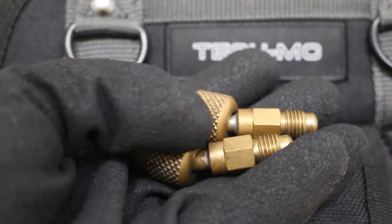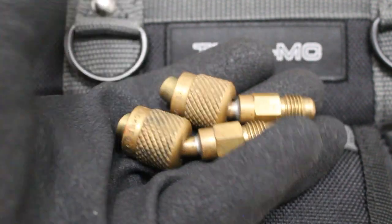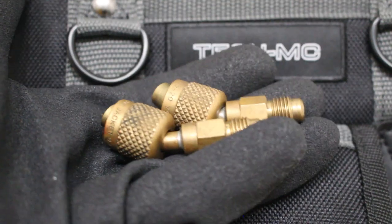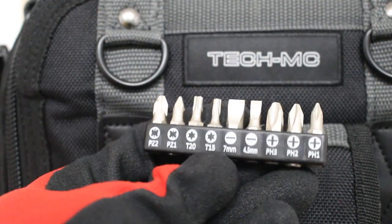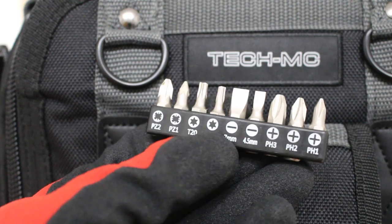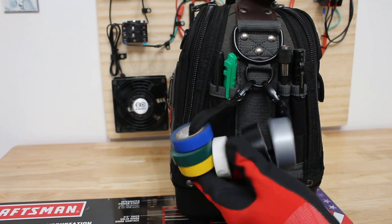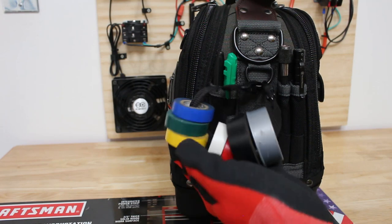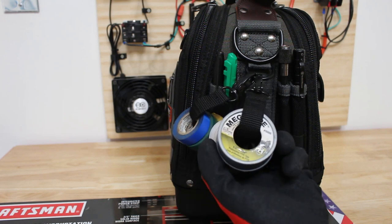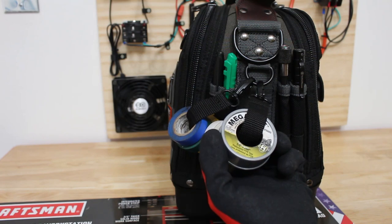Next I have two 410A adapters — when you're working on mini splits you're definitely going to need these, so you can attach your gauges or manifold set to your system. I also carry all these small attachments for a small ratcheting tool that you'll see further in the video. On the opposite side of the bag I have a few different colors of electrical tape for marking, and also a pair of mega tape which is good for gas and water lines.